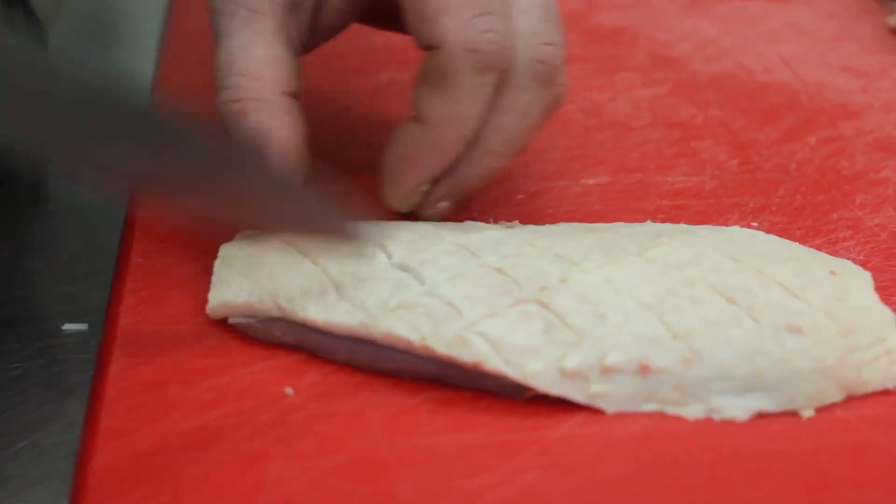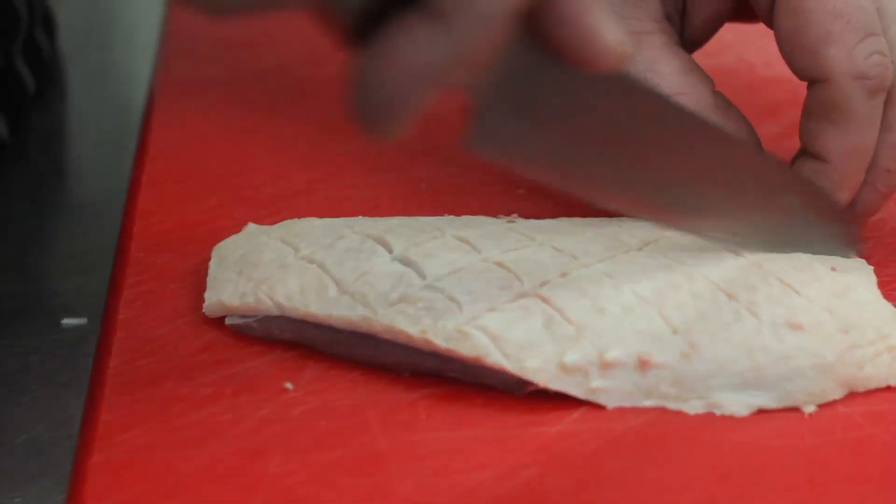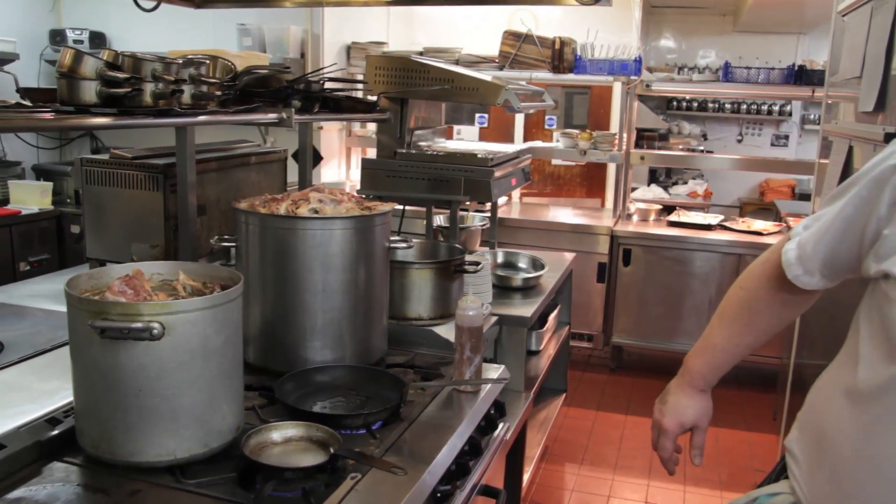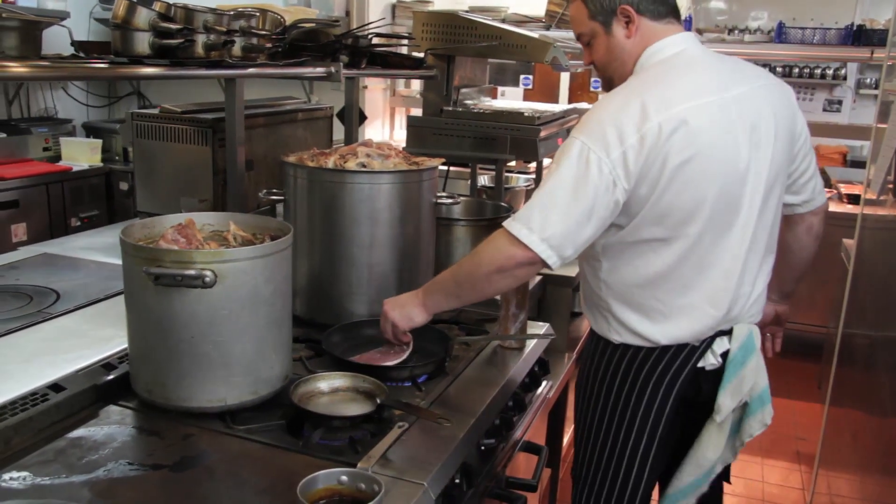The knife is great because that's the knife we use to take them off the bone and to score the duck. A big part of the difference between a great duck breast and an average duck breast is the choice of the breed first of all, but it's also the way it's trimmed and prepared and the skin is scored.